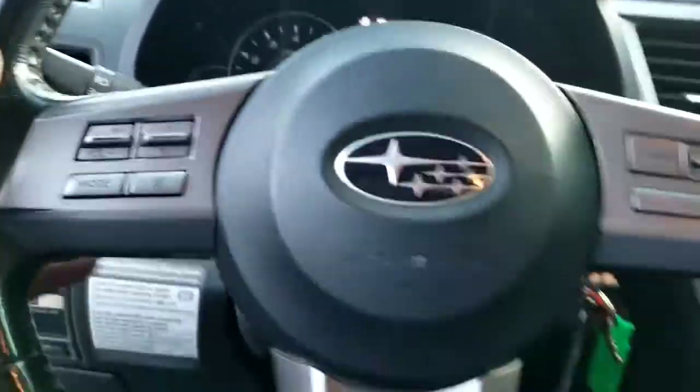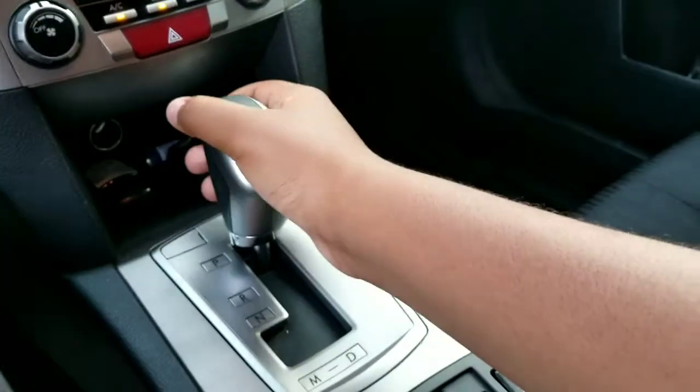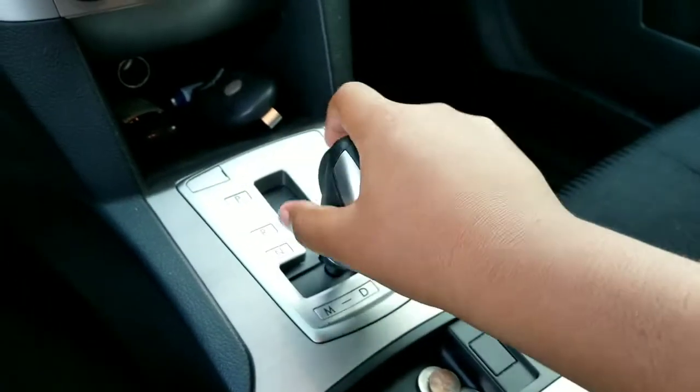Here's the steering wheel. This does have a CVT transmission with manual select shift mode with paddle shifters.